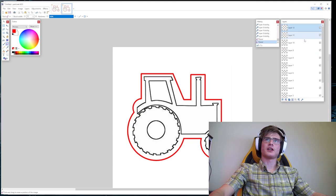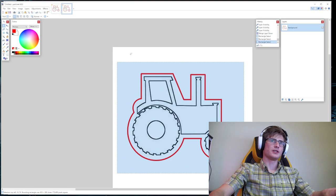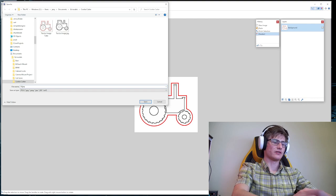We're going to come to the top and click 'merge down layers' — this is going to combine everything into one layer and merge onto the background. Then we're going to select everything, do a Control+C, make a new file, paste it in, and save as a JPEG — just 'tractor' or whatever you want to save it as — and click OK.